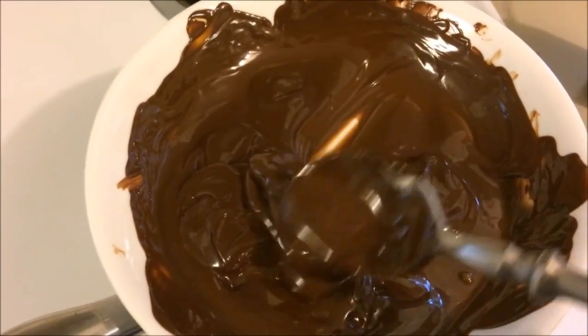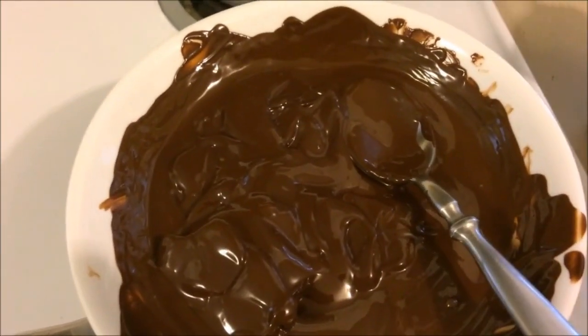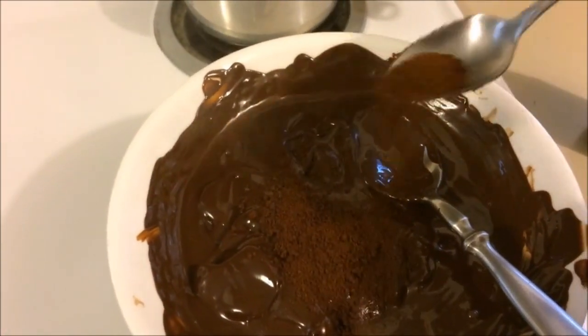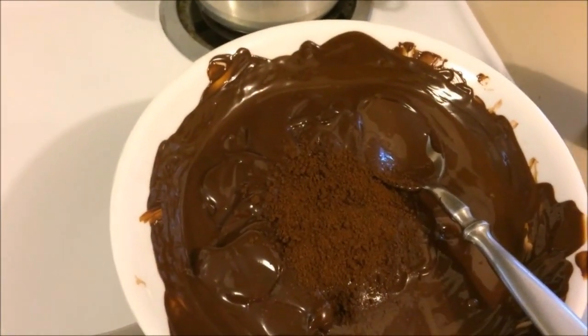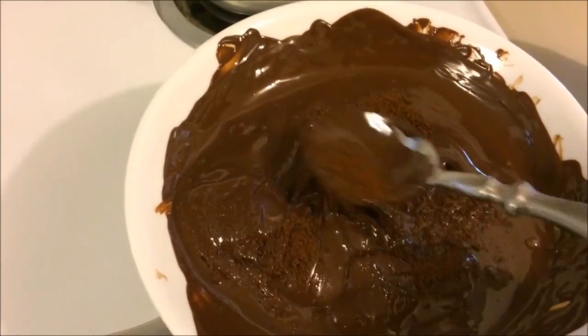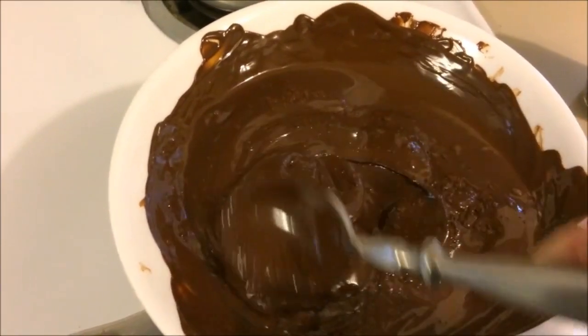It took just a couple of minutes to get to about this stage, and now I'm going to take a heaping teaspoon of instant coffee, sprinkle that in, and mix it. When this melts down completely we'll let it cool to room temperature.